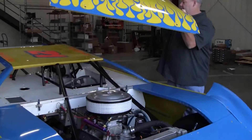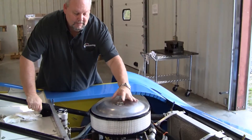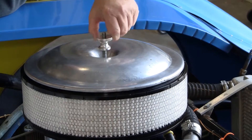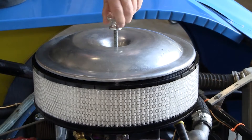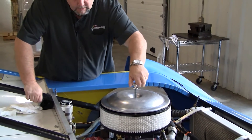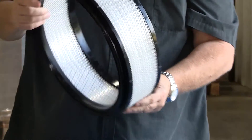Let me get the hood off this thing and show you what the filter setup is. R2C has come up with a new filter media that is not the gauze type like on the other name brand filters — they've come up with a synthetic fiber. The media in the filter is synthetic instead of a cotton gauze type.